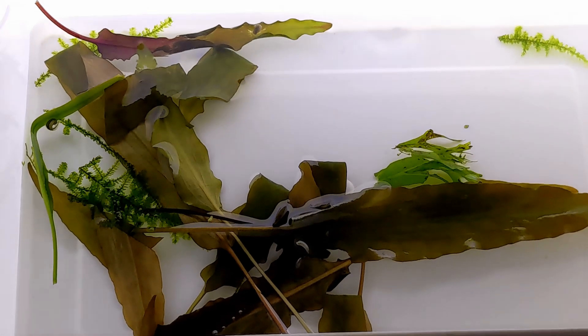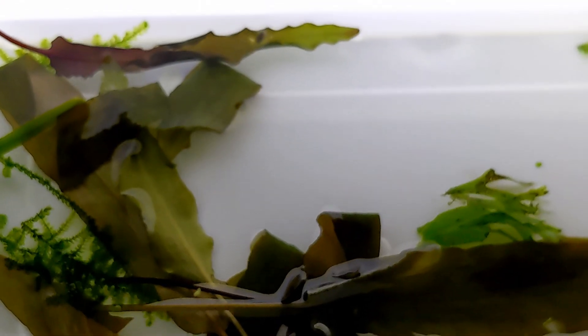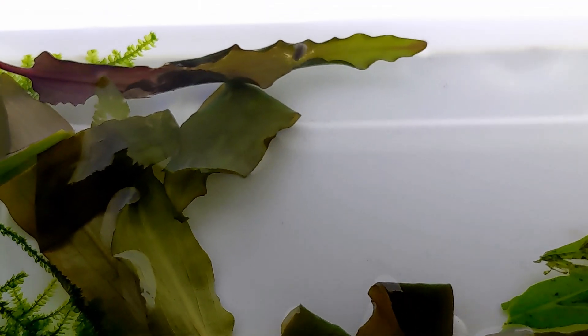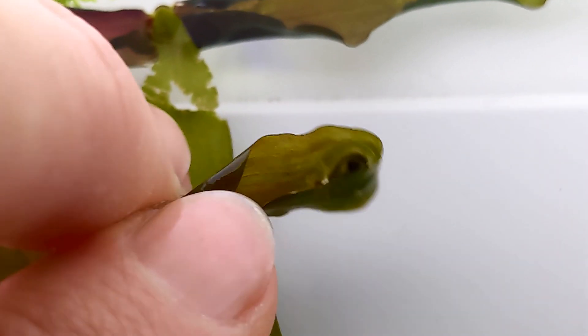Hello and welcome back to Aqua Terra Life. I'm Nils and today we're diving deeper into the incredible world of Sawtail Nude development. In our last video we collected the eggs and set up a safe nursery for them. Now let's check on our eggs and witness their development.